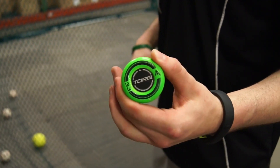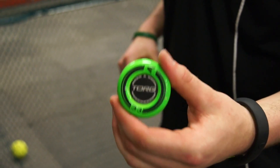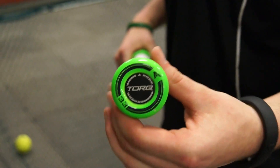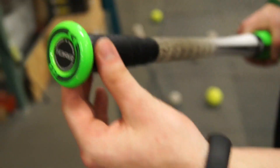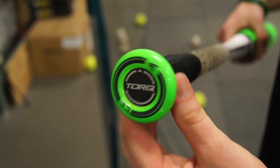Back here at Close Up Hats we have the Mako Torque right here. I haven't seen anything like this ever before in my life with the rotating handle. Easton is the first one on the market, the industry, to put a bat like this out where the handle is actually going to rotate. It's an interesting concept where a player can get the inside pitch or the outside pitch where their hands are coming through the zone.